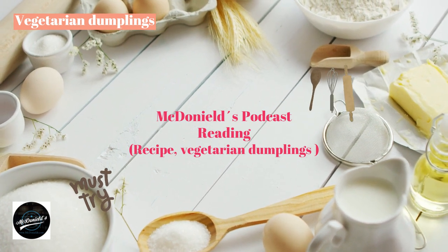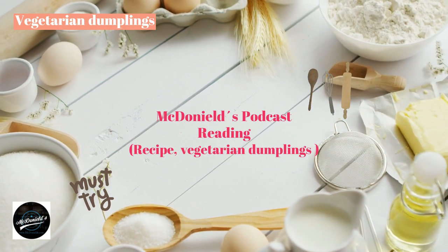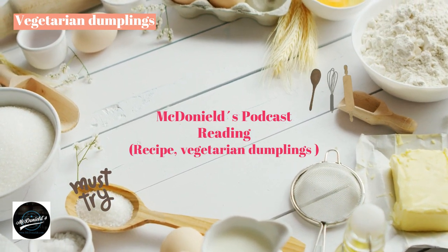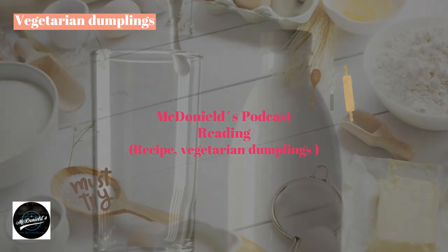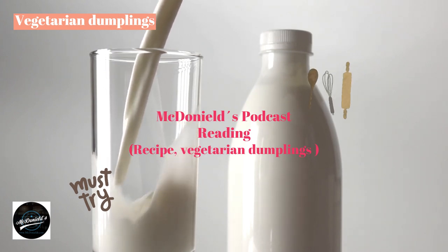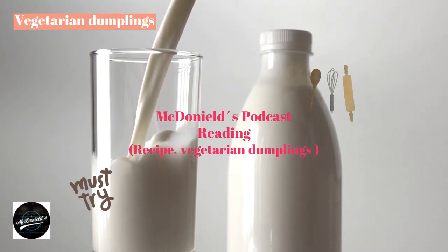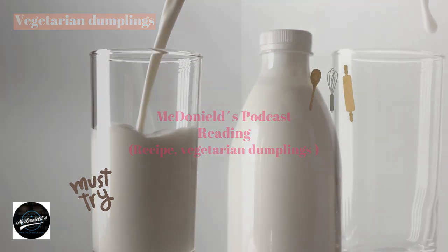Let's follow the recipe below. Table of contents: prepare materials, how to make vegetarian dumplings, raw material processing, make a dumpling shell, make vegetarian dumplings, put filling into the cake, steam the cake and finish, finished product requirements, and the secret to making delicious vegetarian dumplings.